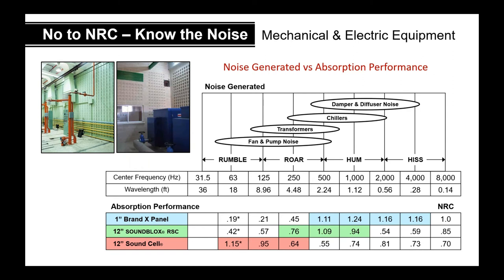If you're designing for absorption, don't rely solely on the NRC number. A one-inch acoustical panel brand X might have an NRC of 1.0, performing great at 250, 500, 1000, and 2000 Hz. But if you're designing to absorb rumbles, transformers, and low-frequency roars, that panel will do almost nothing. You want something with really good low-frequency absorption capability — like acoustical concrete masonry.